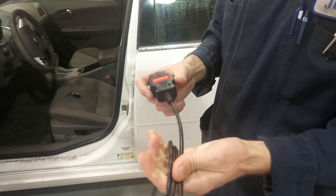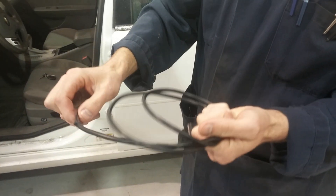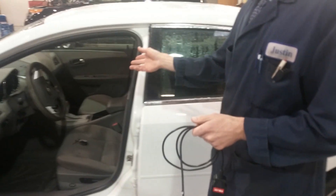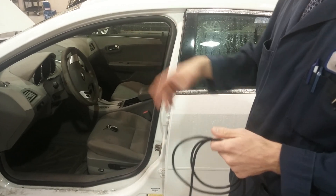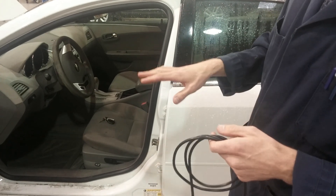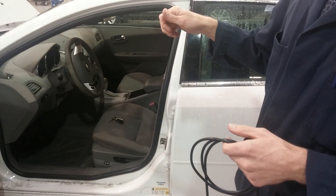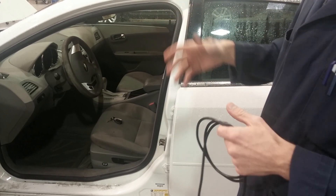In this video, we're going to demonstrate how to use a memory saver. A memory saver is used to keep the memory inside the computers from being erased when we disconnect the battery on the car. There are a lot of important reasons — the obvious ones are the time on the clock and the presets on the radio. But there are less obvious reasons too, such as learned memory in each of the computers, including trouble codes, freeze frame data, and monitors that have passed.